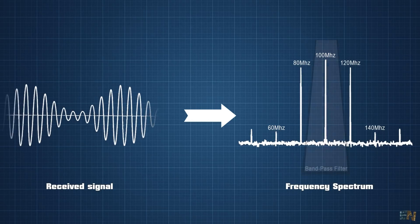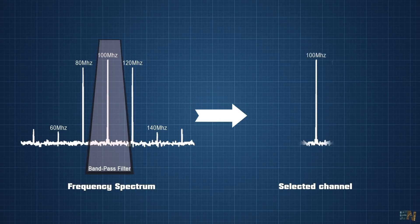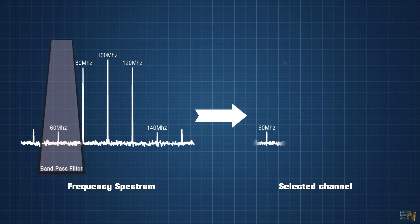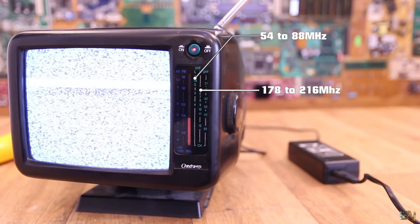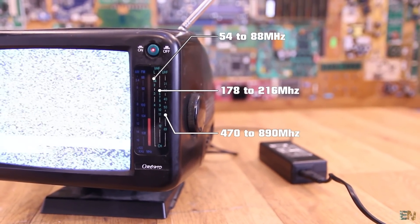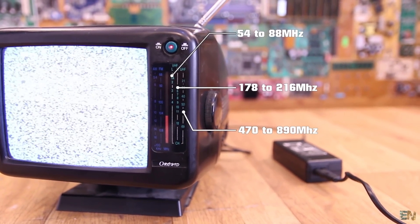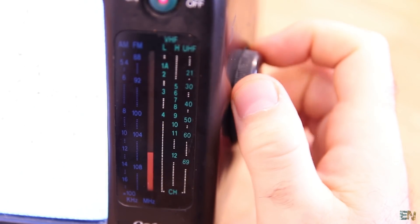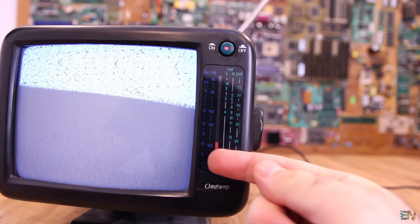Television frequencies are measured in MHz. Very high frequencies, or VHF — channels 2 to 6 — are operating in the frequency range between 54 and 88 MHz. Channels 7 to 13 operate in the frequency range between 174 and 260 MHz. And ultra high frequencies, or UHF — channels 14 to 83 — operate in the frequency range between 470 and 890 MHz. The blue column on the dial is just for radio, because this TV could also receive radio signal without any image and play the sound on the speaker.